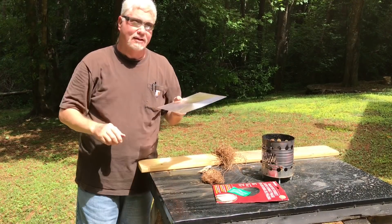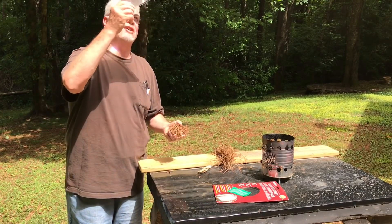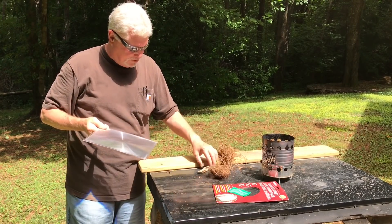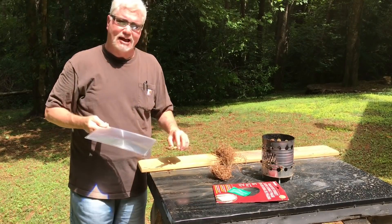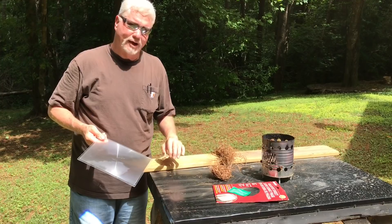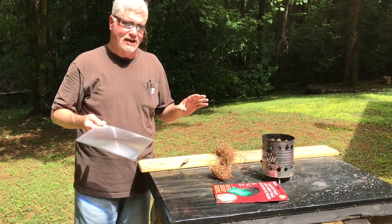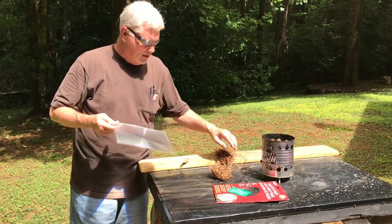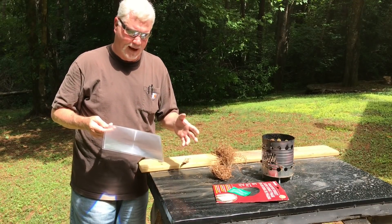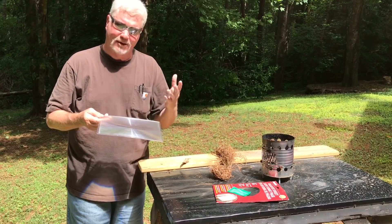I wanted to ignite some pine needles today but the sun is in and out from behind the clouds, so even if the clouds do get in front of the sun we can still ignite some punk wood, and then we'll go ahead and do the pine needles. So what I want you to take away from today's lesson is it's not the power of the magnifier — it is the size of the magnifier that makes it a better solar igniter.